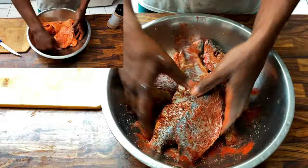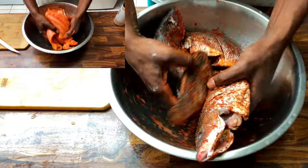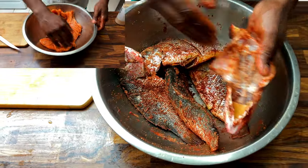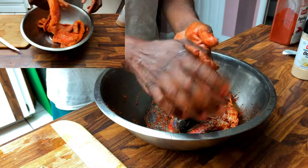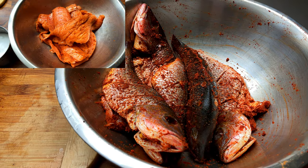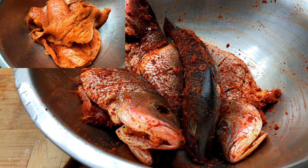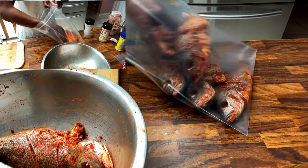Next, we mix everything together, making sure that we rubbed the seasoning both inside and outside of the fish. We then stored and refrigerated the fish overnight.